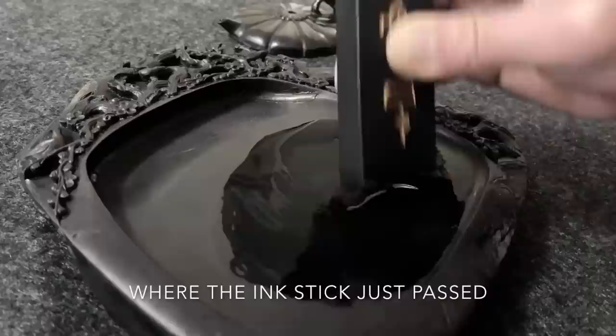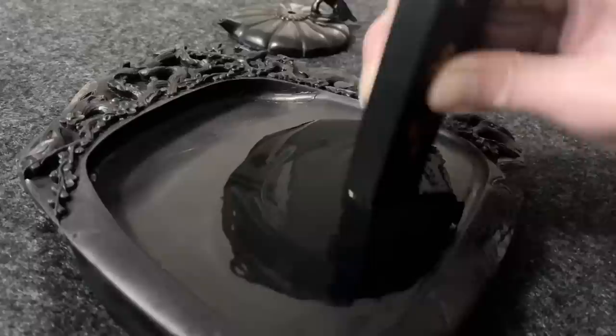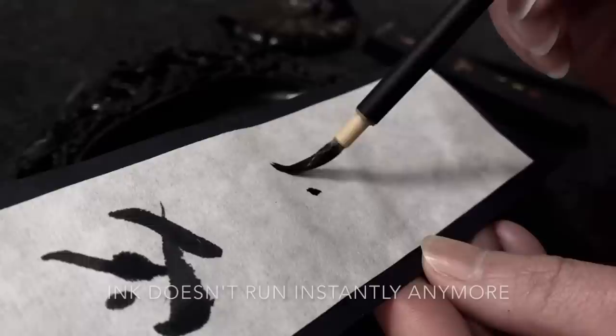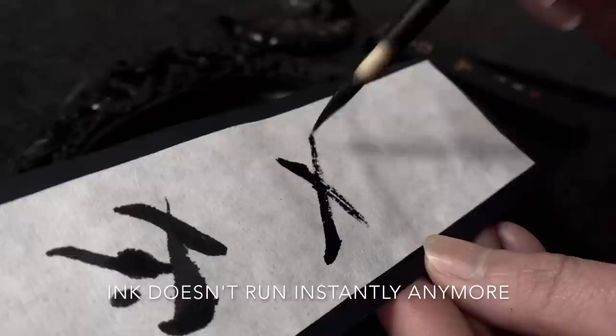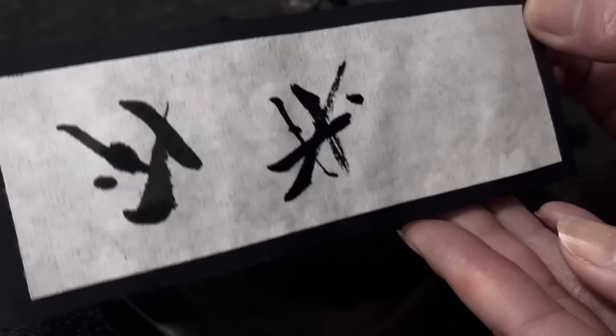Now you start seeing the surface of the ink stone where the ink stick just passed — this is a good sign that the ink is really black and thick. Let's have a look at the ink on the rice paper again. The ink doesn't run instantly anymore, and you can paint strong black lines. This is the thickness we want.